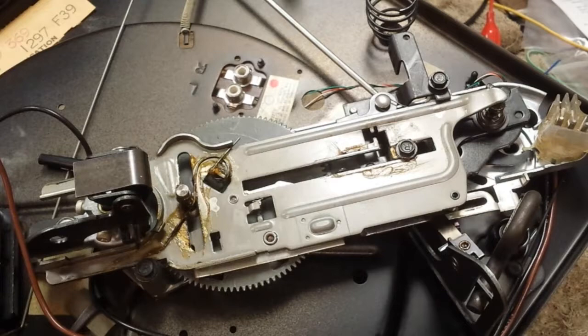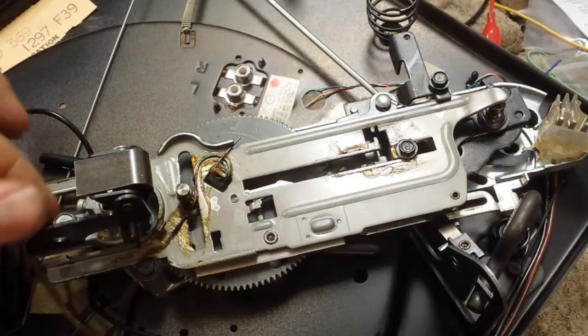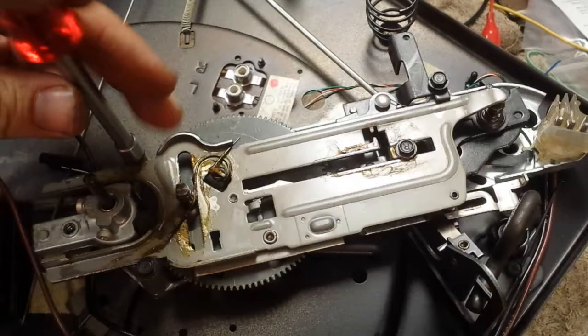Alright YouTubers, JP Dillon here again. I wanted to show you the advanced service on the VM. We'll just do a quick tear down to the point where you start taking the transmission out.